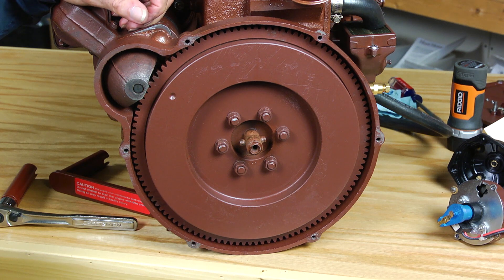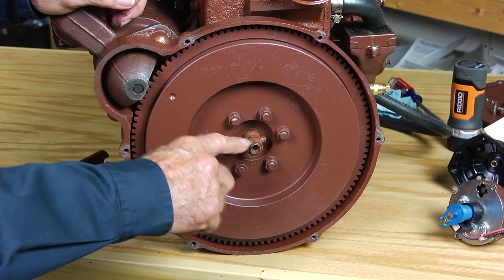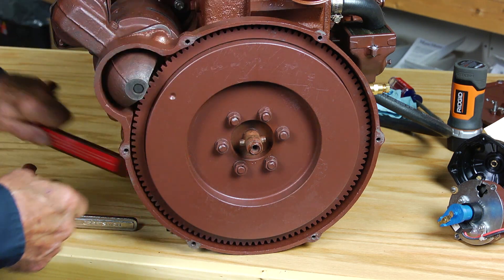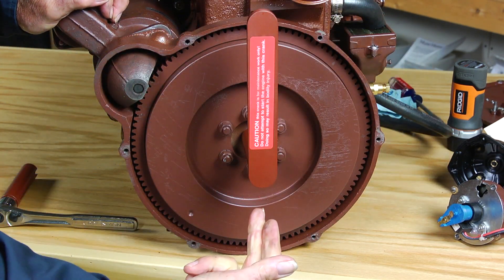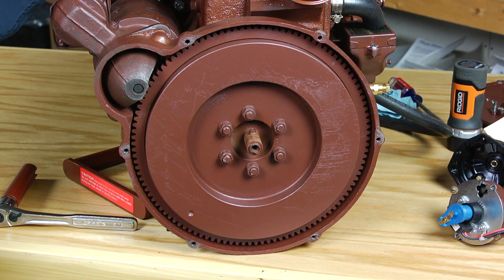If we catch the very beginning of the compression stroke, the roll pin will be essentially horizontal, meaning we have 90 degrees of rotation to go before the piston will be at the very top of its stroke. So I'll do that right now with this timing handle. There — the roll pin is vertical, and we know that the number one piston is in fact at the very top of its compression stroke: our number one top dead center.